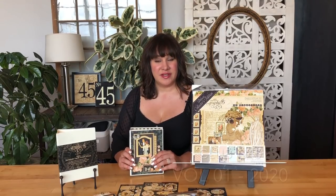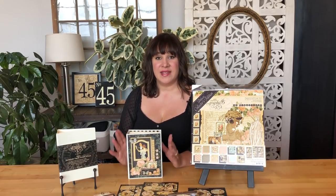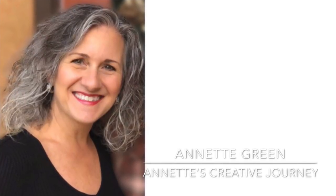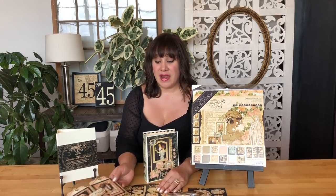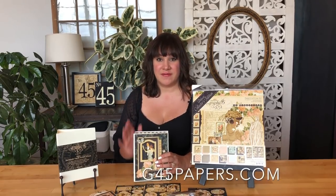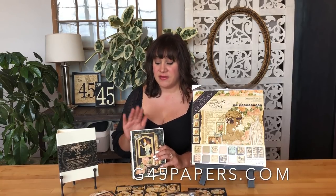This is part of our Club G45 series. We are now doing our 2020 volumes, and this is Volume 1, and it has been brought to us by the fabulous Annette Green. Along with this album, Annette has also created this fun gatefold card that we'll be making for Volume 1. Go ahead and be sure to subscribe to Club G45 so you can get some monthly goodies in the mail every month, and you can create along with us. Grab your supplies and let's get started.